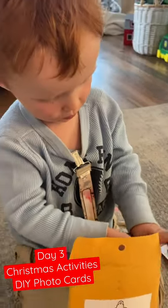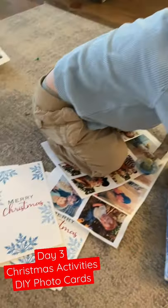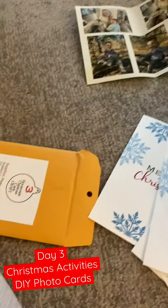You excited? Okay, I think we're gonna need the scissors first so we can cut the photos out.